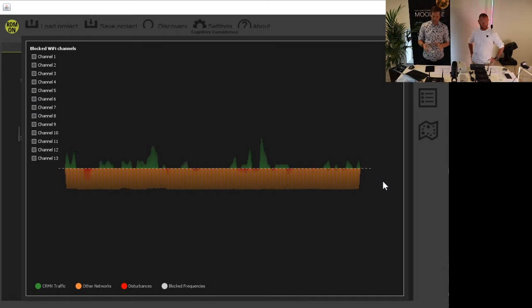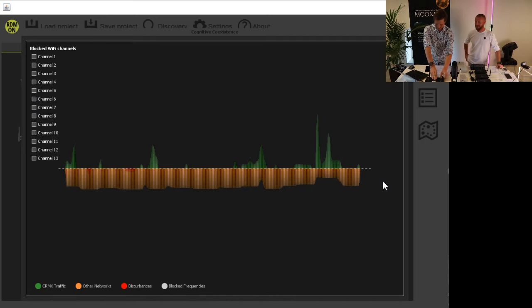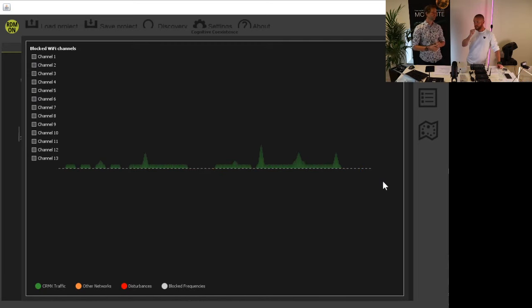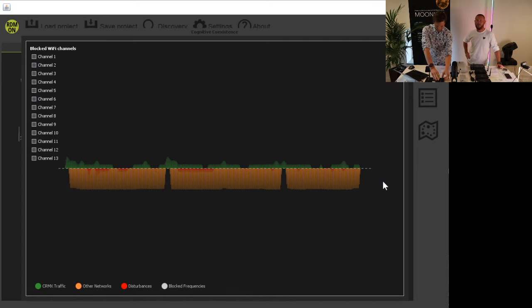To demonstrate how the algorithm adapts: I disconnected the antenna from the transmitter box. Now the transmitter can't hear anything — it believes there's no interference at all in the frequency spectrum. This is the ideal transmission case for CRMX: it will transmit on every single channel. But as soon as we reconnect the antenna and get back to reality, the algorithm immediately detects that there are a lot of networks here and needs to stay away, moving to the least-interfered areas.